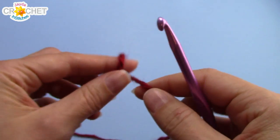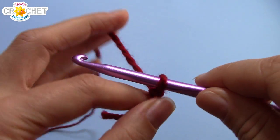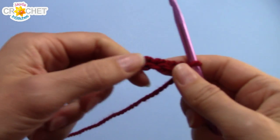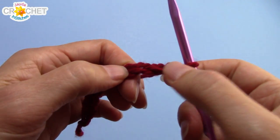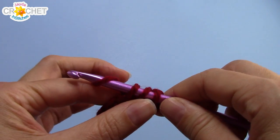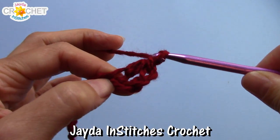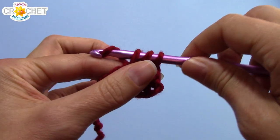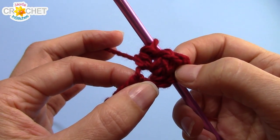To begin, we're going to start with a slipknot, and we're going to chain 12. Once you've chained 12, be careful not to twist it. We're going to find the fourth chain from the hook, and we're going to half double crochet into it. We're going to be using the half double crochet V-stitch pattern today — nice and quick and simple. So once you've half double crocheted once, you're going to chain 1, and half double crochet again into the same chain. So a half double crochet V-stitch is: half double crochet, chain 1, half double crochet, worked into the same stitch or chain.